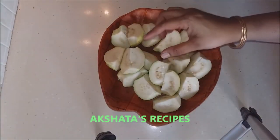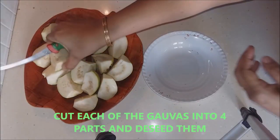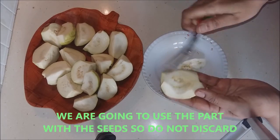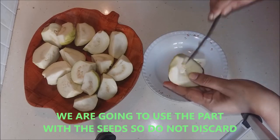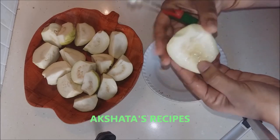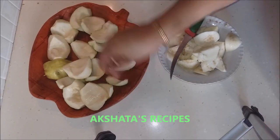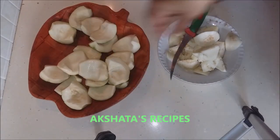Here I have cut each of the guavas into 4 halves. Now we are going to de-seed them — wherever the seeds are, just remove that part. Don't worry, this is not going to get wasted. We will boil these seeds, extract the juice, and then discard them. In this way, remove all seeds from each piece — there is not a single seed left in any of them.